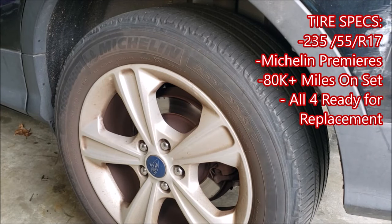Hey everyone, welcome back to How to Escape. This is Rawrina, and today I'm sitting in front of our very well-loved and used set of Michelin Premier tires, and they are ready for replacement. So I wanted to go over a few things while we have this very worn out tire in front of us before we go replace it.